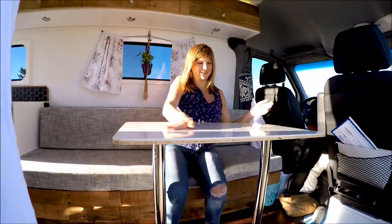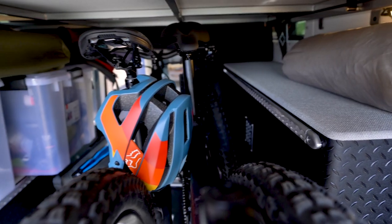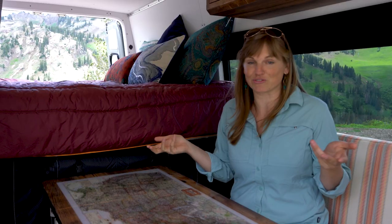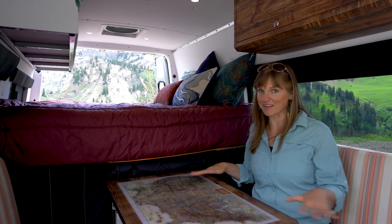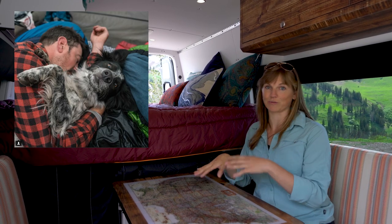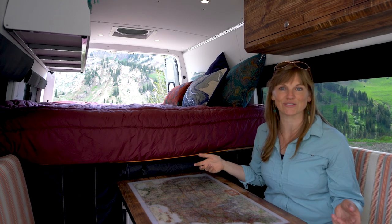In the old van I had an aisle that went all the way to the back, and a bed on the side wall that converted from a sofa, which also doubled as my workspace. In this new van my priorities were more storage for bigger stuff like bikes, a permanent bed I didn't have to make every day, and a more permanent workspace — so if my partner sleeps later than me, I can work at my desk while he sleeps.